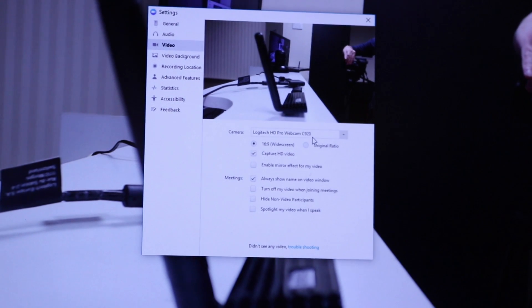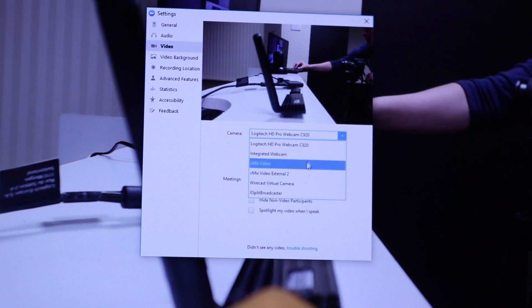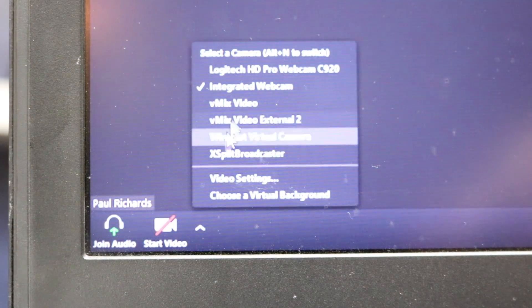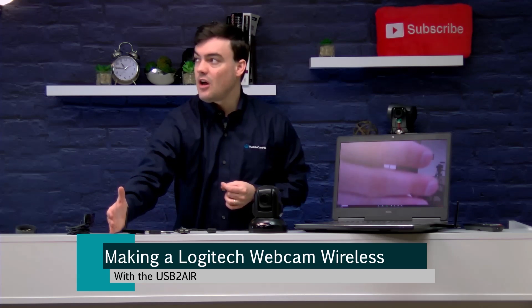This is a Windows-only product and it does require the DisplayLink drivers, which are very standard for Windows. Latency is one of the things we talk about a lot — the latency is literally one millisecond, meaning it is ideal for web conferencing, collaboration, and interactivity. There's literally no noticeable latency. One millisecond cannot really be seen by the human eye, so it's almost no latency at all.